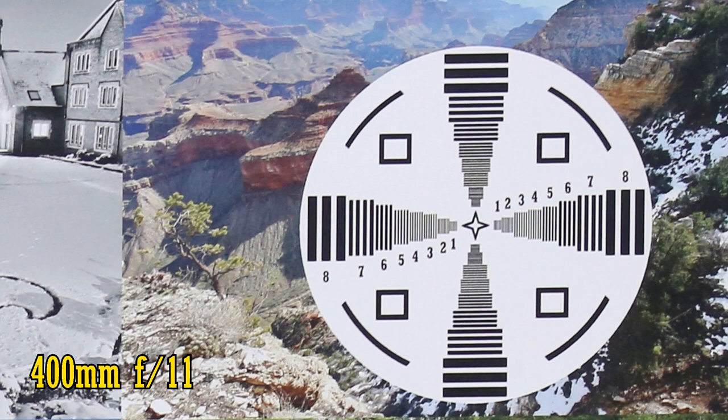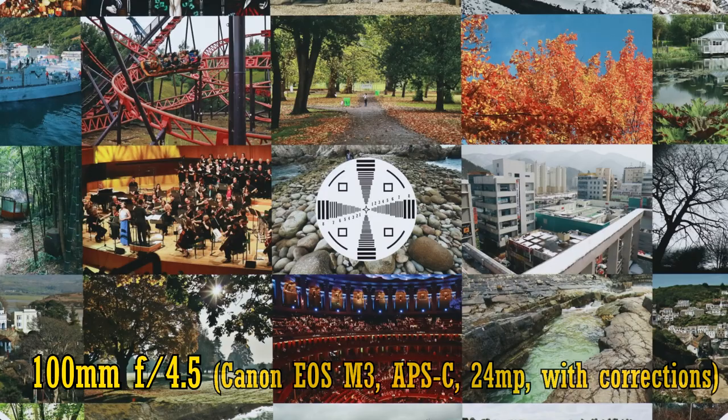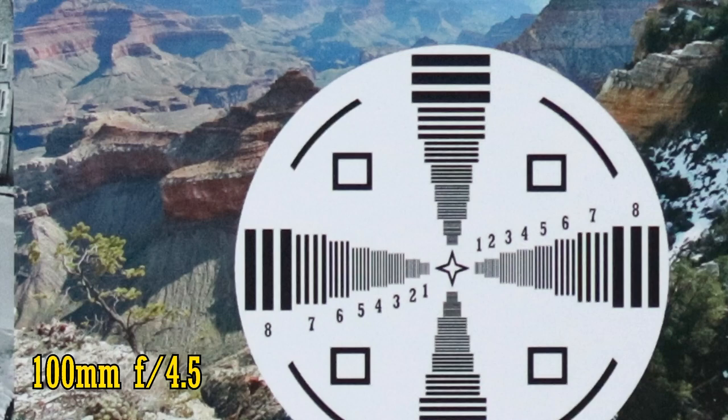So on a full frame camera, this lens can seriously deliver. Let's see now about the more difficult question of a high-resolution APS-C camera — my little Canon EOS M3. At 100mm, the lens is excellently sharp from the middle into the corners, from f/4.5 down to about f/11.